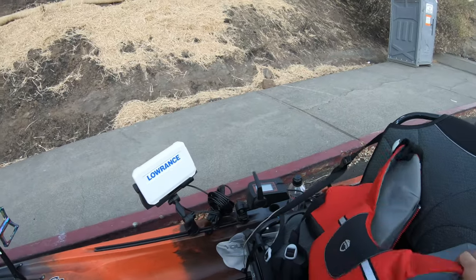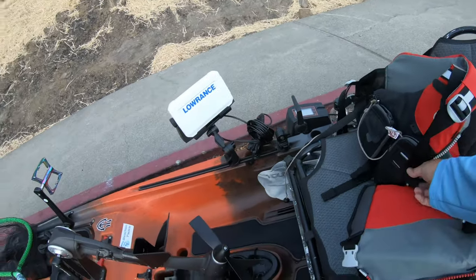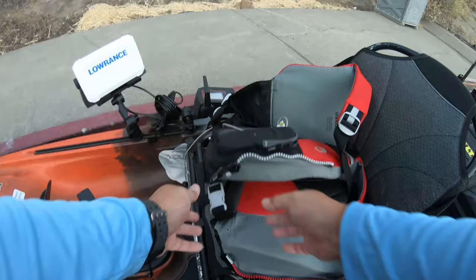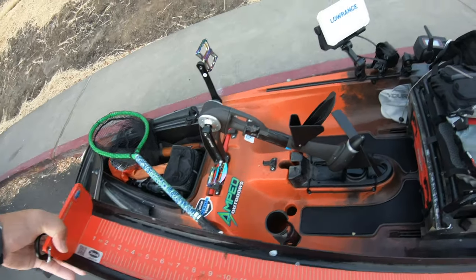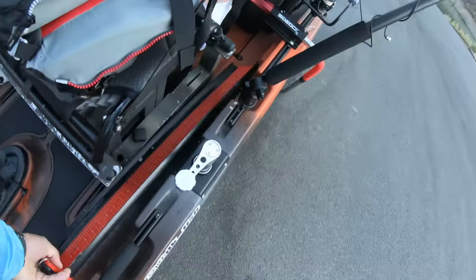For my life jacket I use an NRS Trennic life jacket — pretty pricey, but it's worth the money. And on my catch board I use a 32-inch board — it's heavy.